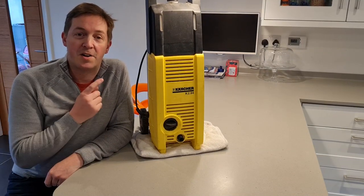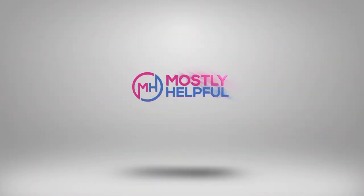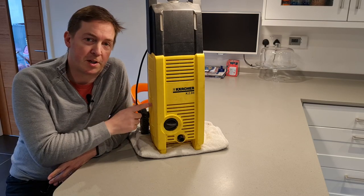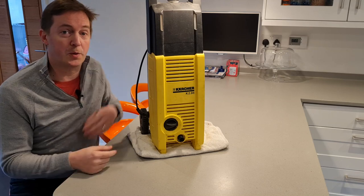In this video we're going to look at why this Karsha K2 jet washer is leaking oil and whether there's anything I can do to get it fixed. Hi there, I'm James and welcome to Mostly Helpful. This is my Karsha K2 jet washer and I've had it for 10 years and it's always worked reliably, but recently it started leaking oil.